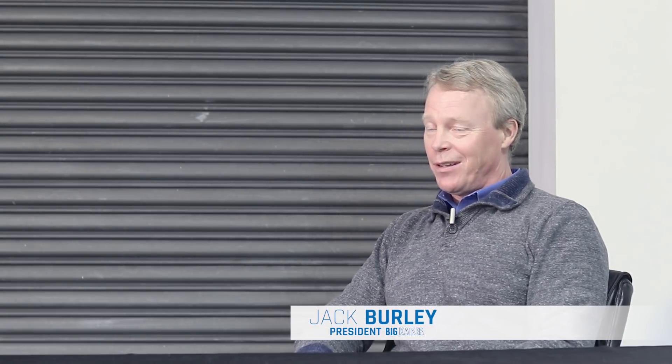My name is Jack Burley. I'm the president of Big Kaiser Precision Tooling. When we look at tool holders and their importance and how they work in the machining strategy, it's often overlooked — it's not something that's super critical for a lot of operators and programmers. But it does play a big role. The performance of the cutting tool and the machine is really dependent on how well the tool holder connects all these things together.